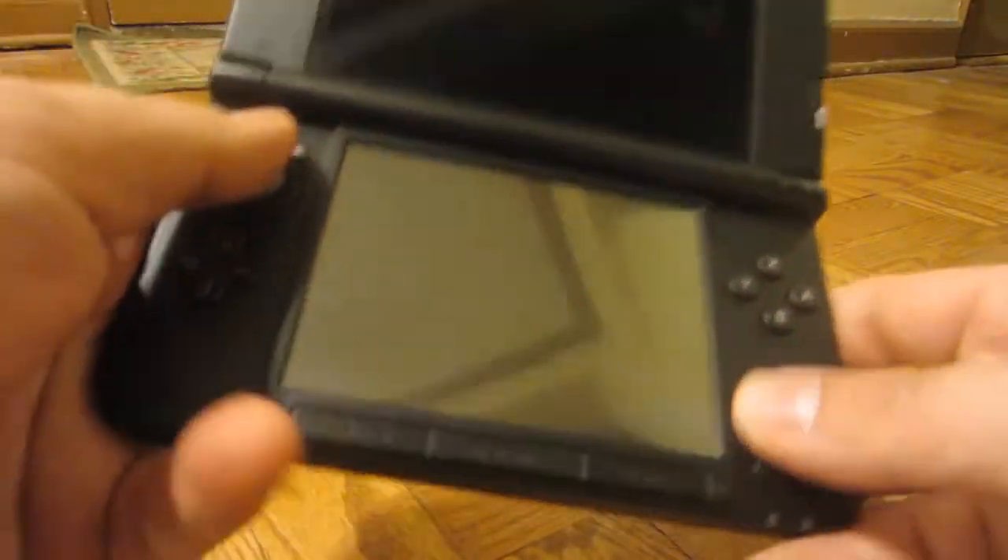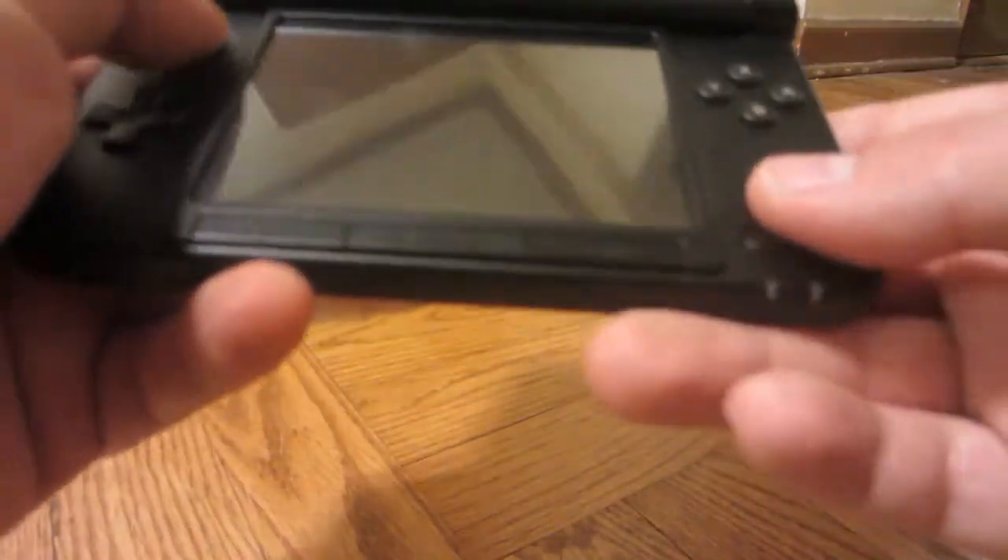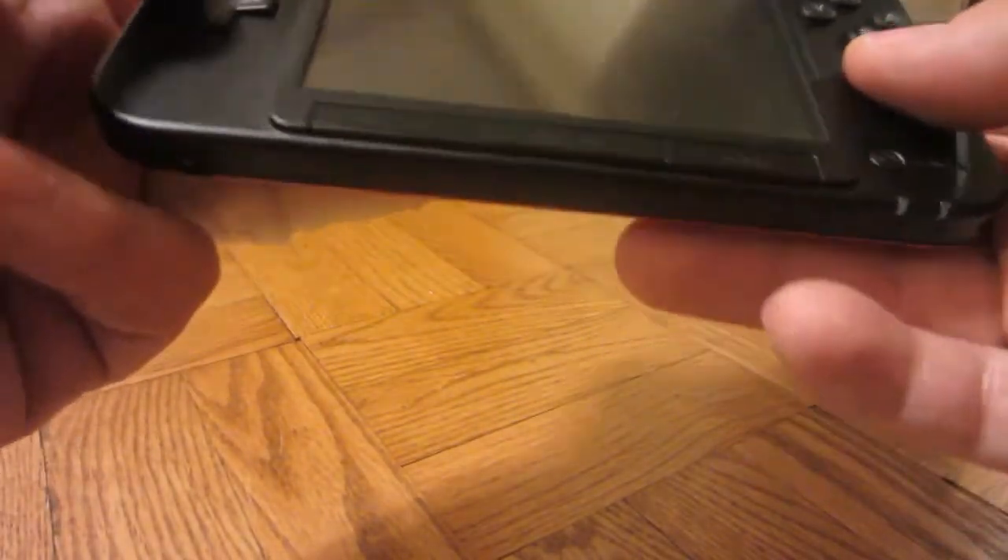Obviously there's no second circle pad, which would have been nice to have, but it's not here. The power button is a little too flush to the system, making it a little harder to turn it on and off.